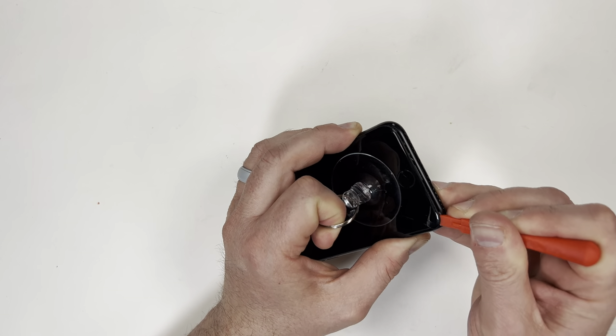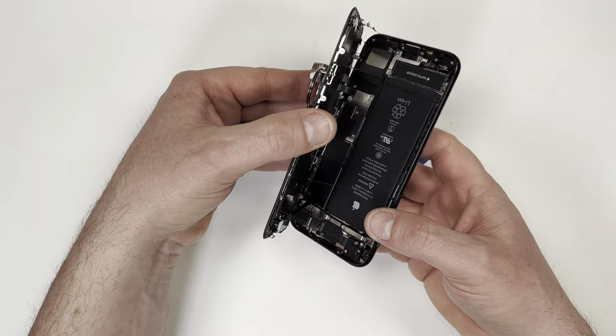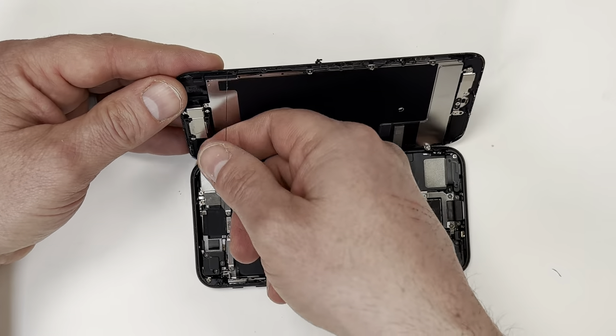As you pry it open, be careful on the top and right side, because that's where all the cables are. When you open it, make sure to pivot on the right side of the screen. Remove any of the sticky excess sealant.